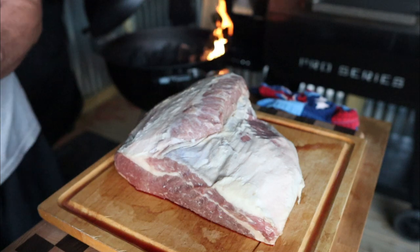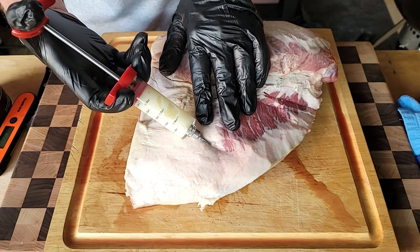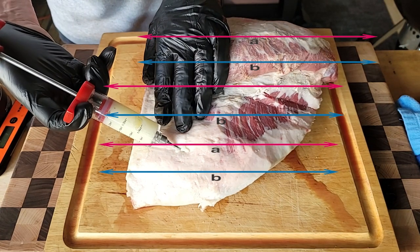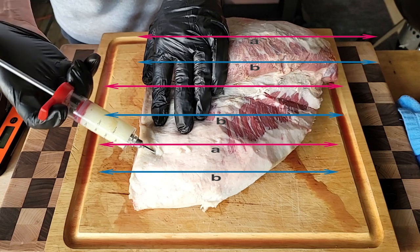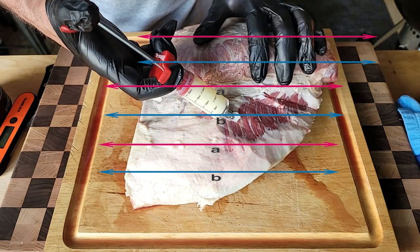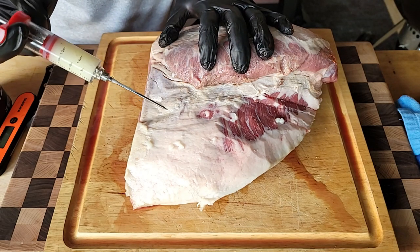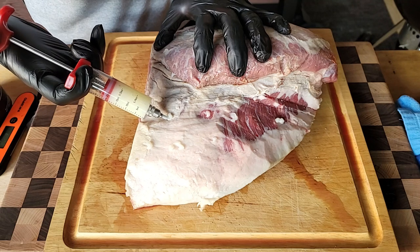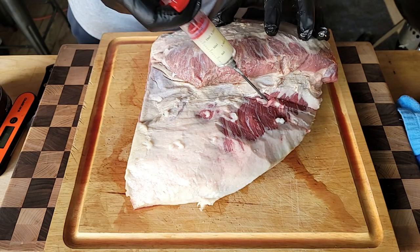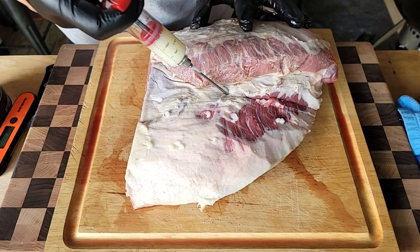Here we are at 6 a.m. I got the Weber Kettle Master Touch Premium all ready to go. I'm going to inject the brisket kind of the way we did on that beef chuck, although on this one I'm going to follow more of a pattern to make sure I get it injected everywhere. Also check the description if you want to pick up some of this beef tallow — I got links down there for that too.